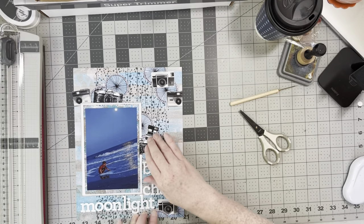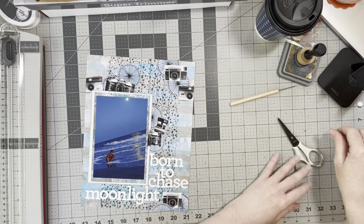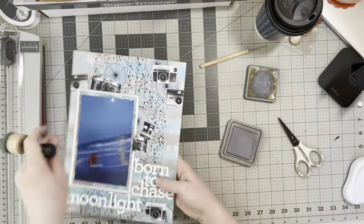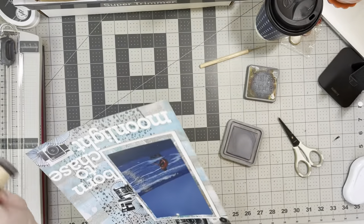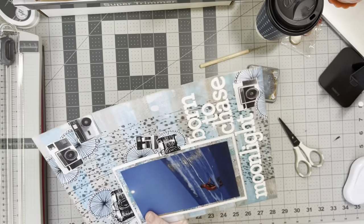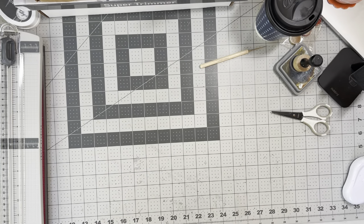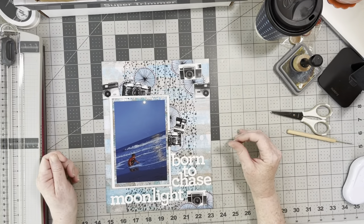I used the Sticky Specks to pop all my fussy cut pieces down, trimmed off the edges, and now I'm thinking the layout needs something else — a little bit of sparkle and shine. It also needs some Hickory Smoke distress oxide ink. I set the layout aside and went searching for sequins because this page needed sparkle.